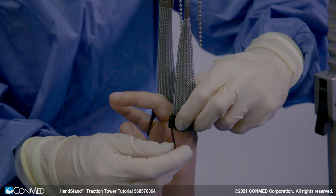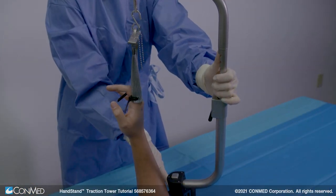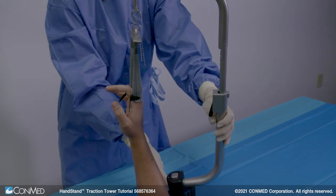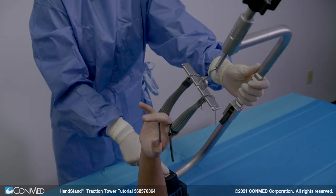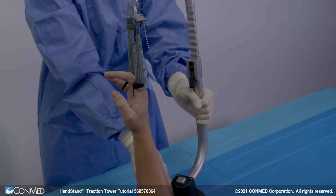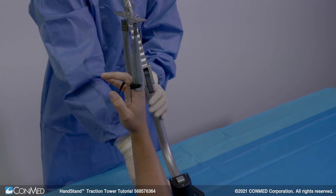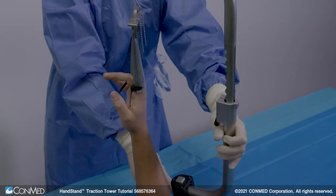Once traction is applied, ensure the patient's fingers remain secured in each digit trap before making any incisions. The wrist may be positioned to allow for wrist flexion, extension, or ulnar or volar deviation by depressing the button on the rotation joint and adjusting the upper and lower arm to the adequate position. Additionally, the upper and lower arm may be rotated about the vertical axis of the rotation joint to allow for access of instruments into the wrist or to necessitate C-arm imaging.